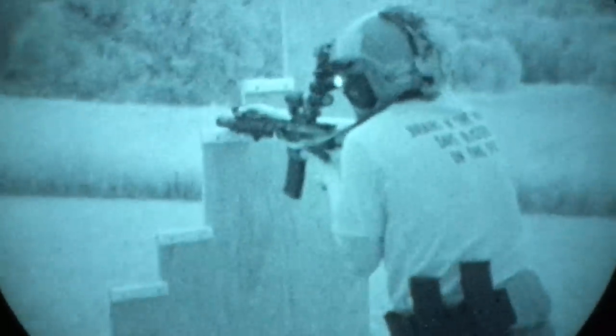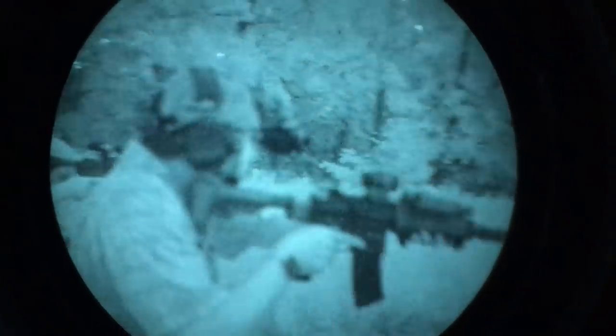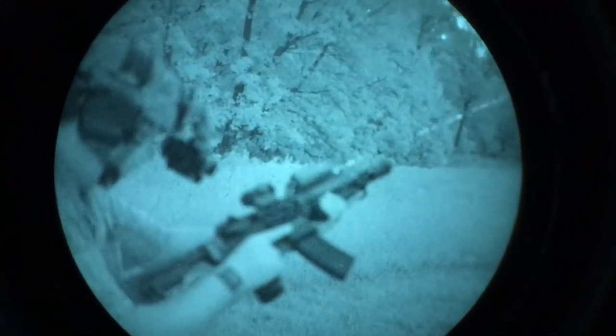One downside to night vision is that they typically have a very shallow depth of field — you can focus downrange or dial in close on your hand, but then everything else will be out of focus. So if you're focused downrange shooting your target and you get a malfunction, you cannot see your gun at all. That's why an admin light, usually on a helmet, helps so you can administratively fix the problem.